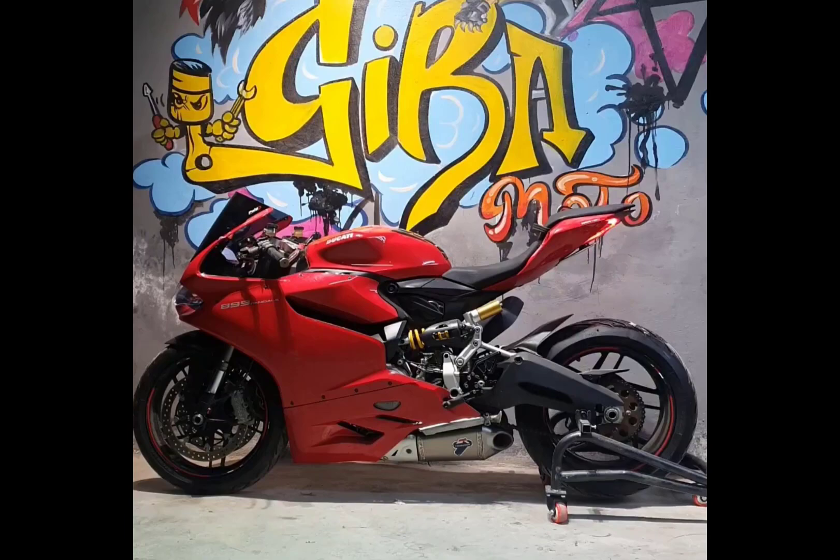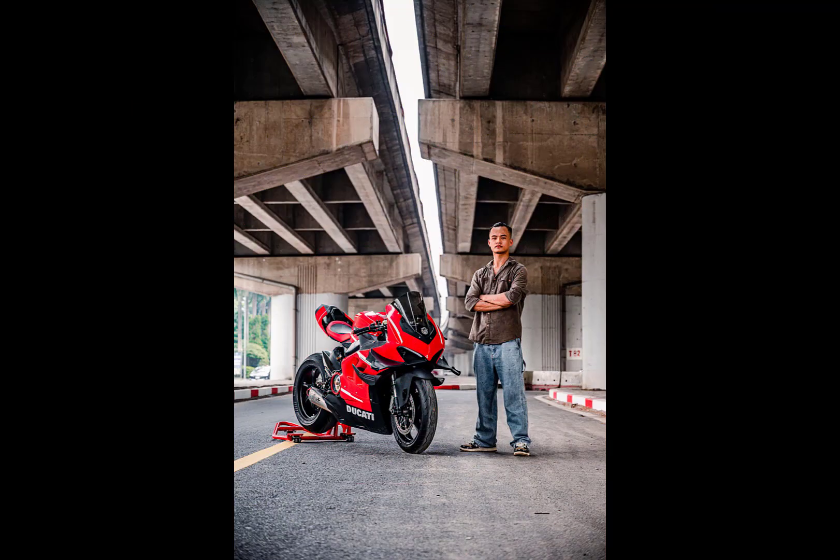Let's take a look at the photo set of the Ducati 899 modified with the Ducati Superleggera V4 Superbike body kit by GIBA Moto, which is extremely accurate.